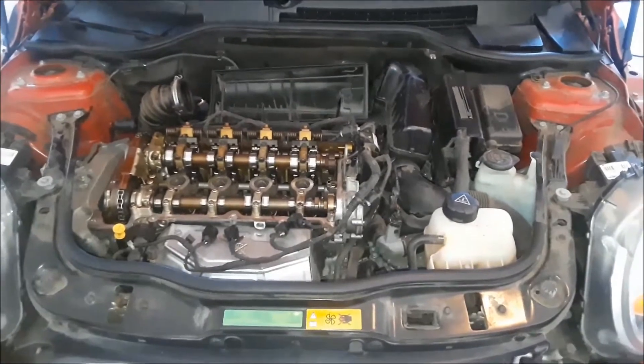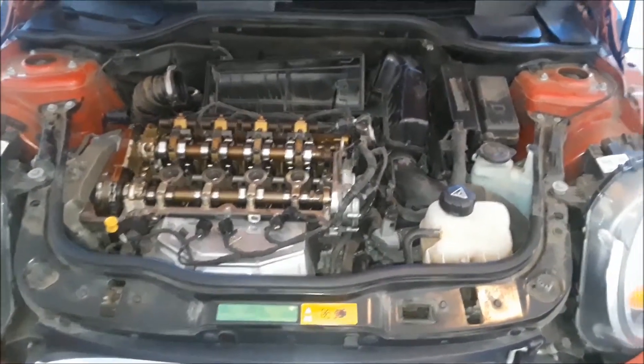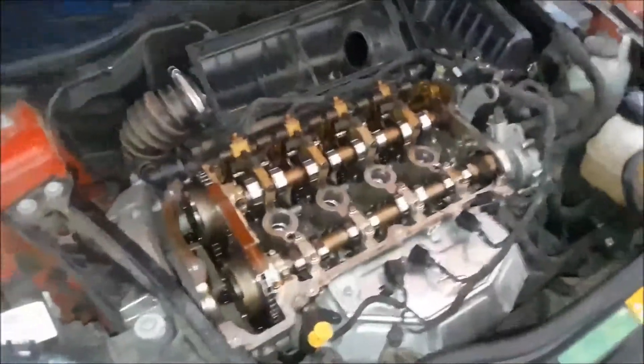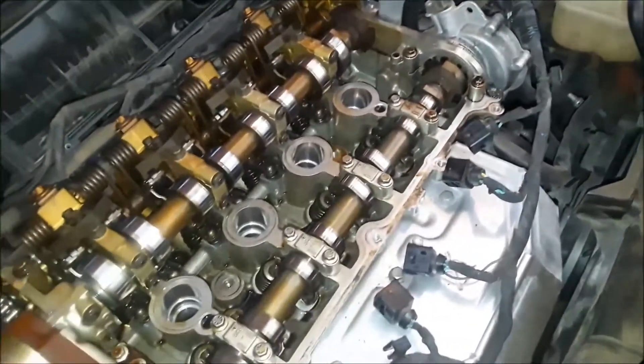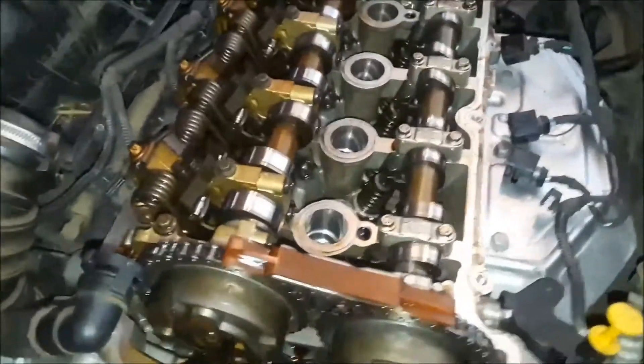Welcome back to the 2011 Mini Cooper restoration. I've removed the valve cover — it was actually quite easy along with all the surrounding components — and to my disappointment I did not find anything obvious.